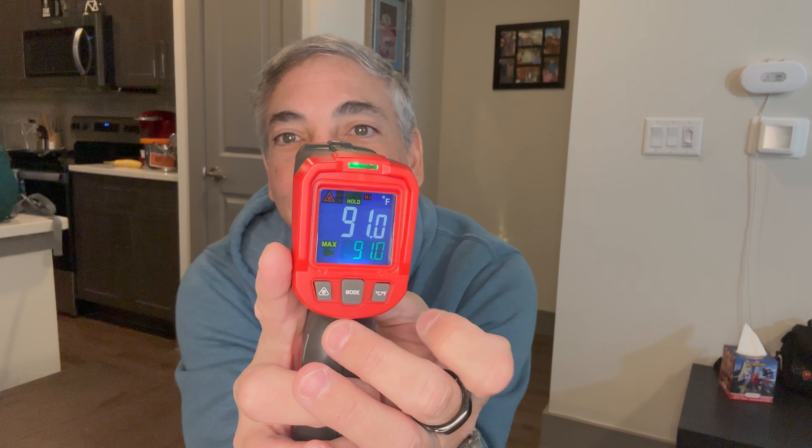It works pretty good. It started off in Fahrenheit so I didn't have to change any settings, but you can see the button right here to switch units. Right now it says 91°F and if I push it that would be 35.8 in Celsius.